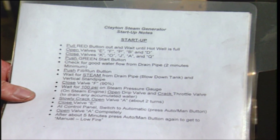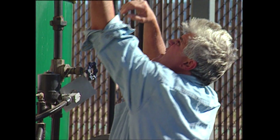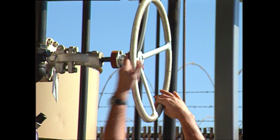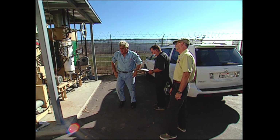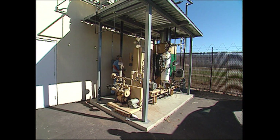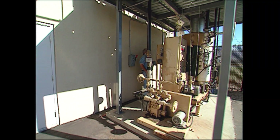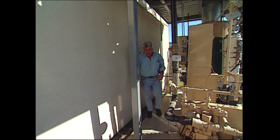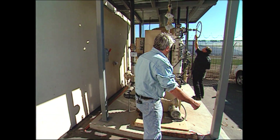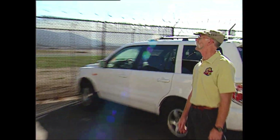This is a simple procedure — the shutdown is even more so. Push that auto button out. Auto button's pushed. Come on inside.